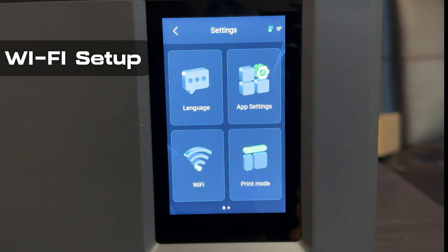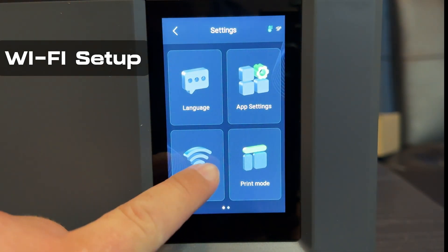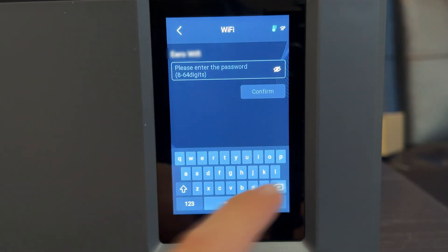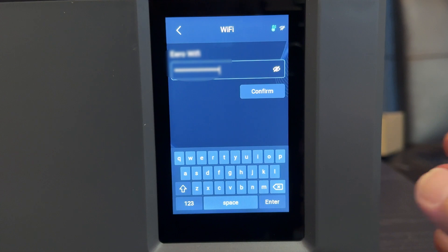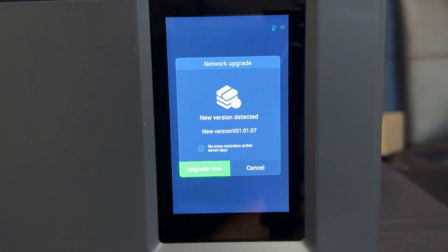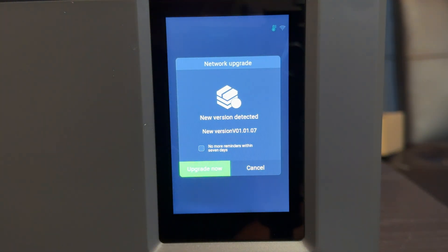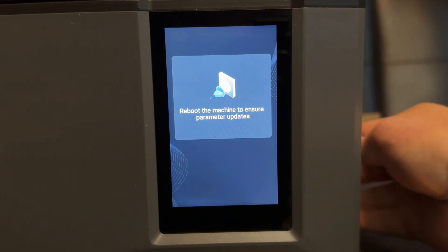Next up, we're going to set up the Wi-Fi. Go to Settings and click on Wi-Fi. A message may pop up saying no Wi-Fi detected — just refresh the page. Once you've found your network, enter the password and click Confirm. Once connected, it's going to ask you to upgrade — go ahead and hit the upgrade button. Once the upgrade is done, do a simple reboot and your printer is ready.